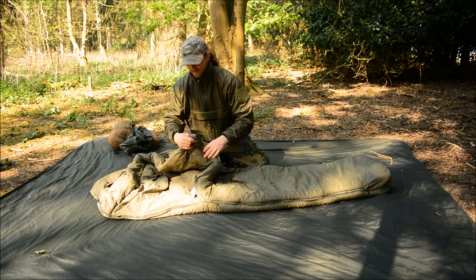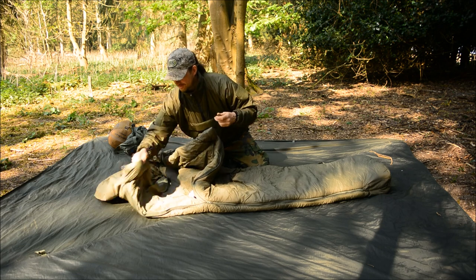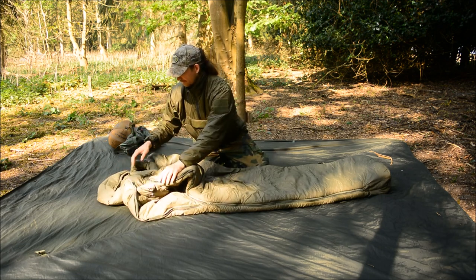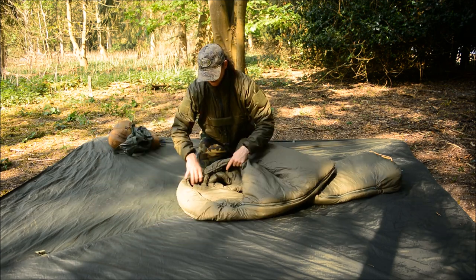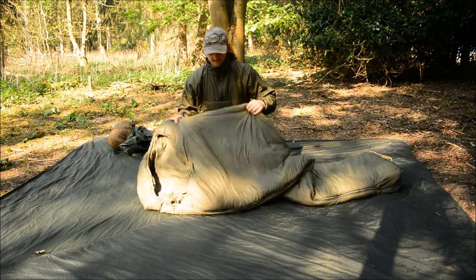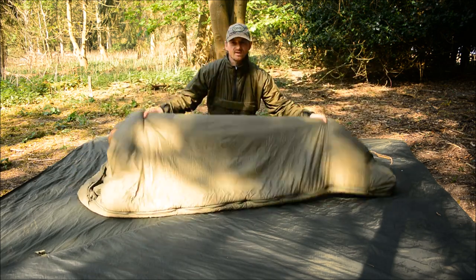It features a nice insulated collar that goes around your neck or shoulders, with a stretchy toggle either side of the neck baffle to tighten that up separately. Then once you've tightened that up, there's another neck baffle on the other side for the main hood tightness. It's definitely a well-thought-out bag.